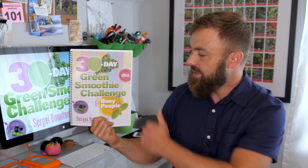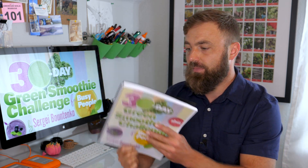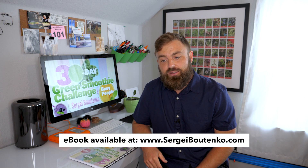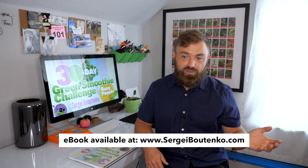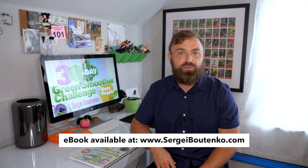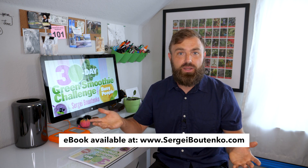Just like last time, this smoothie challenge is paired with an e-book that has the same title: 30-Day Green Smoothie Challenge for Busy People. This book is available on my website, sarahgaybutenko.com. The reason I publish both video and e-book is because people have different learning styles. Some people are more visual — they like to see things and follow along that way. For those people, a video is probably going to be more beneficial.